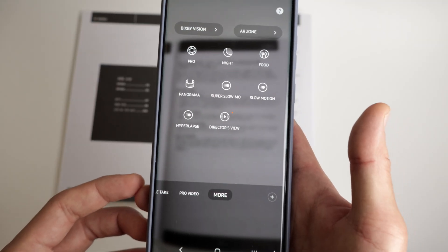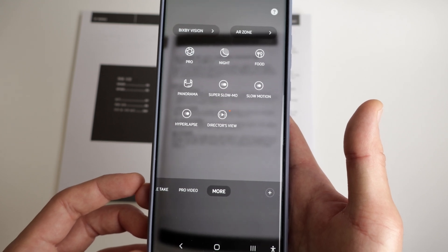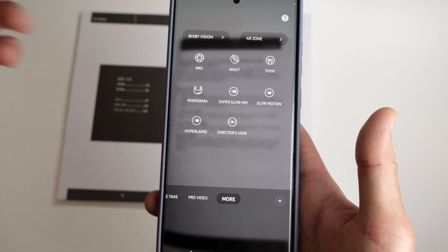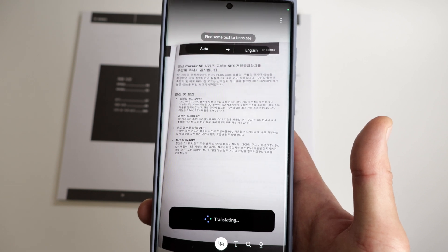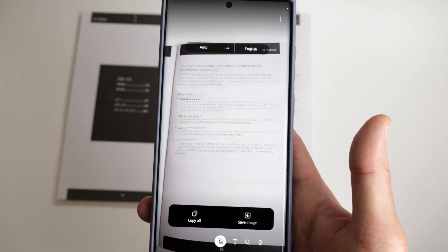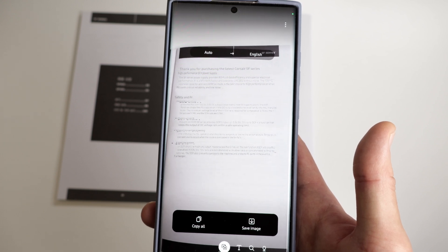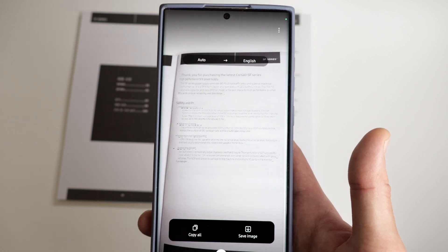The next one is translating through the camera app with Bixby Vision. You can literally translate any text you capture with the camera. For example, if you want something in Korean translated to English, just tap on the camera app, go to More, tap on Bixby Vision, select the language you want translated, and the phone will automatically do the work for you. Pretty neat stuff.